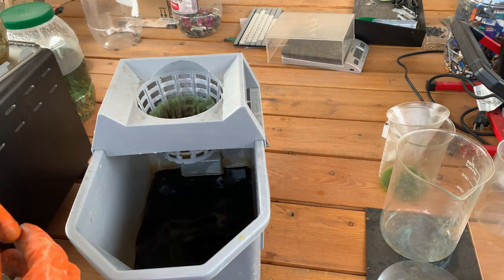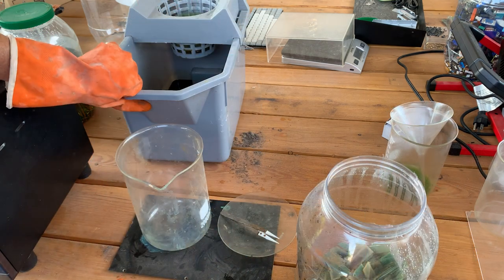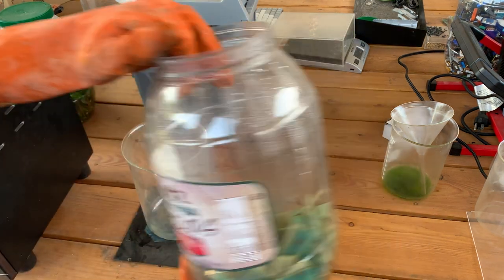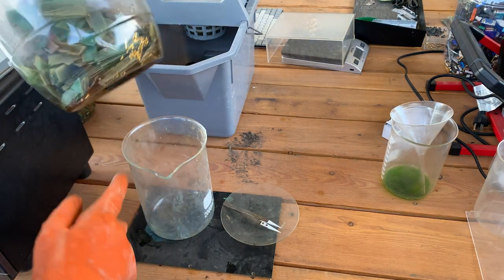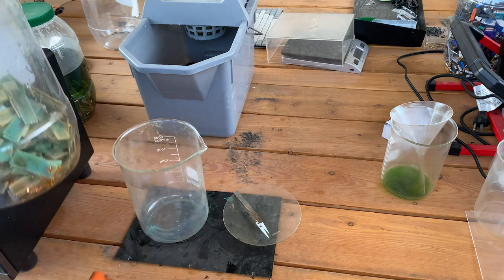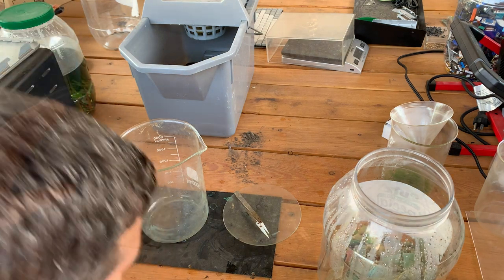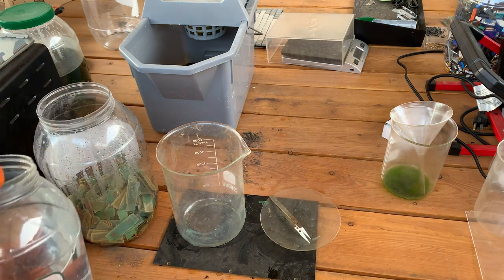I'm trying to collect all this so I can save it. We're going to set the filtering solution off to the side and start putting these green fiber boards and the gold fingers down into this 2000 milliliter beaker. This one I don't care if it gets diluted — I'm going to rinse these off. Let's go ahead and pour some water in here and get the rest of these out.